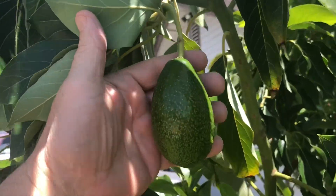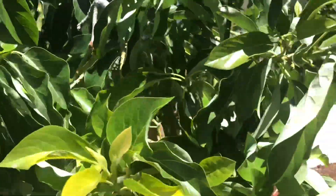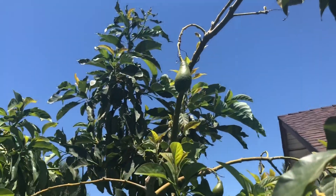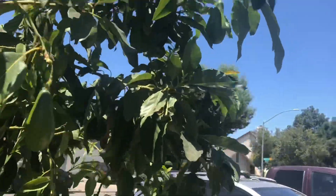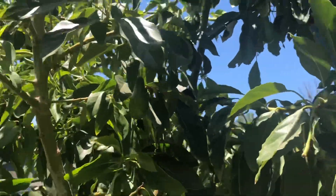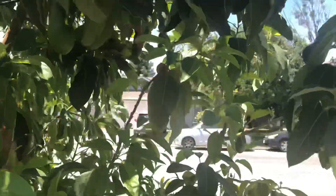Here we've got the big Black Johnson avocado — he's doing really good. It didn't damage any of the fruit. And as you can see there's Mexicola Grande sitting out in the full sun and it didn't bother them at all. Mexicola Grande is hanging free, not even buried into the tree, and it didn't get damaged — none of them got damaged.